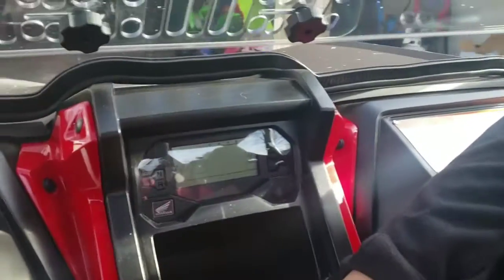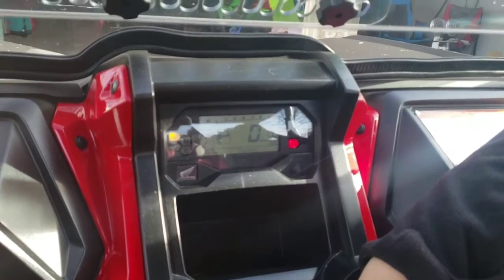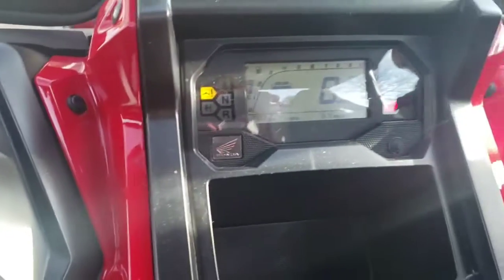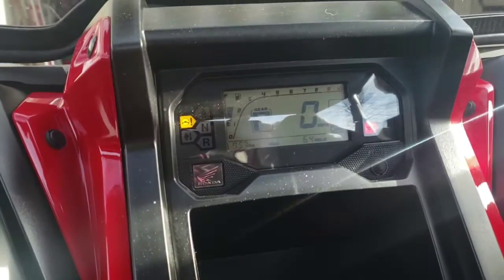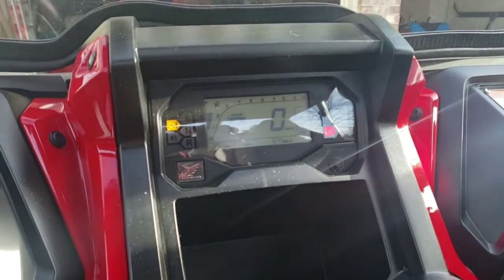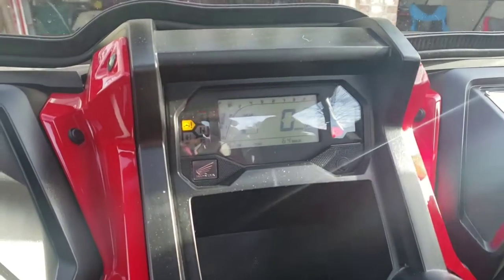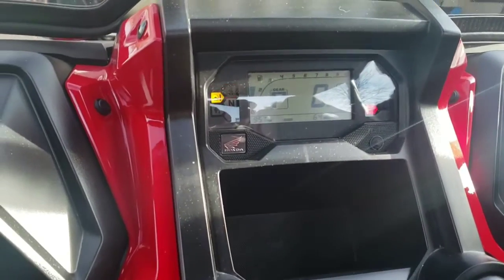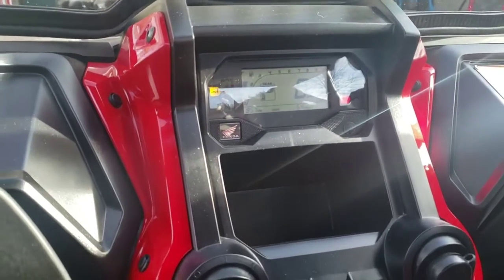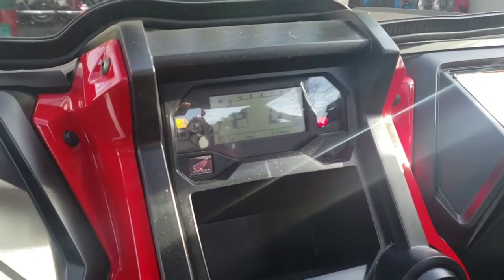The dash is kind of cool, but my complaint is it's hard to see. The fuel gauge — you have to look at it at a weird angle. When we first got the machine I couldn't see the fuel gauge, went to the gas station thinking it needed fuel, and it was actually full — I just had to tilt my head at a different angle.